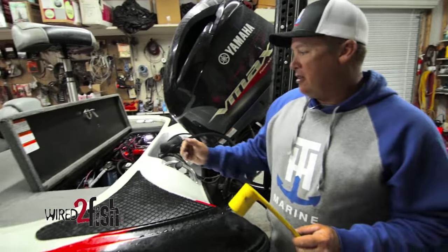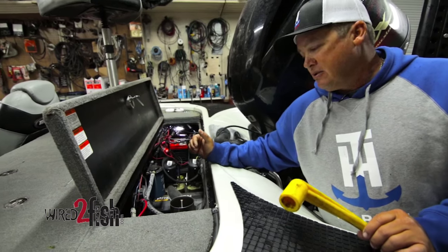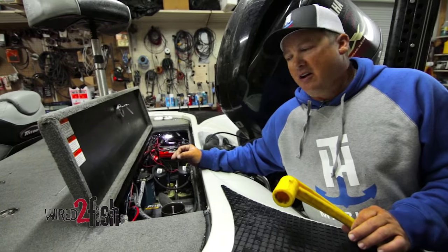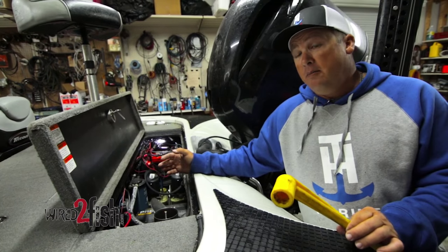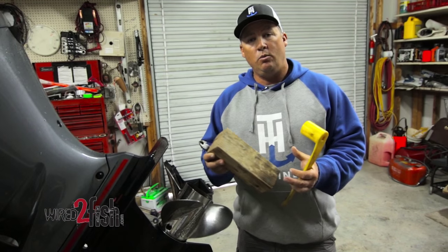I also carry a spare prop right in the back compartment of the boat. I keep it bolted down in my battery compartment, so at all times I've always got a spare prop. You never know when you're going to hit something or spin a hub.